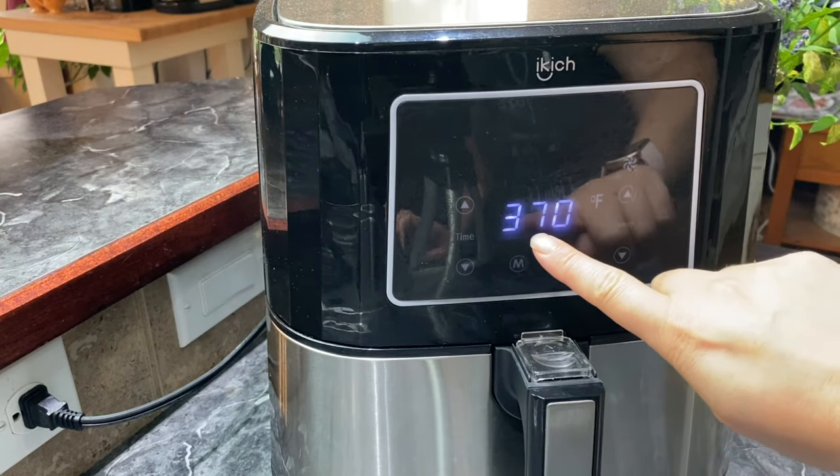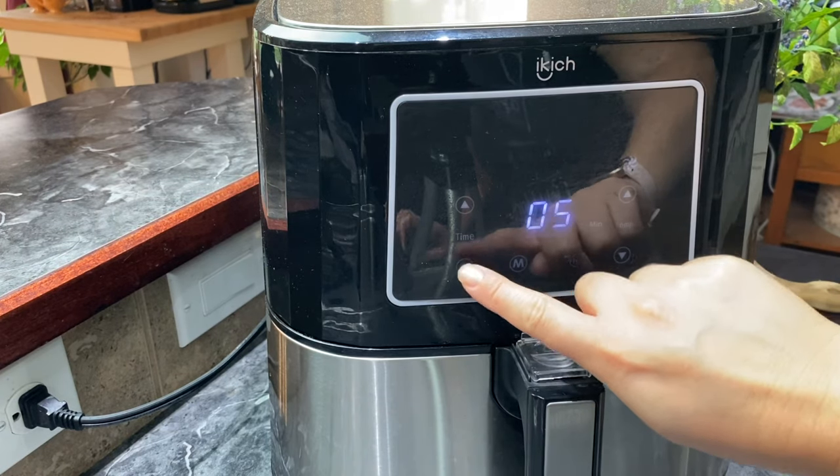The first thing I'm doing is preheating my air fryer to 370 degrees for five minutes.